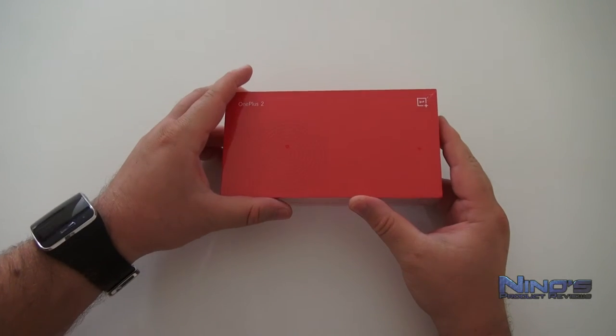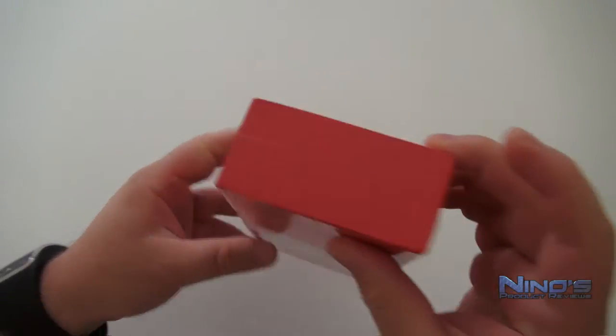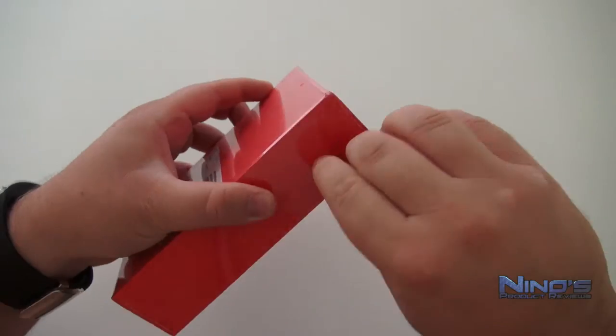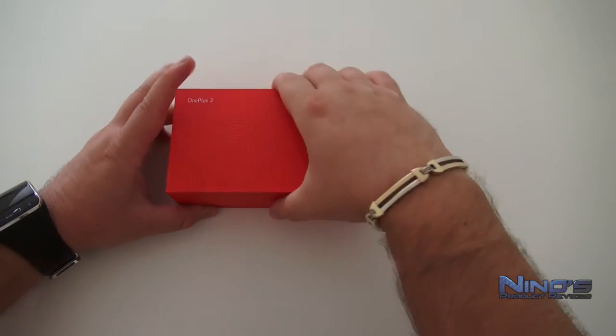Hello again guys, you're watching Nino's product reviews. My name is Nino and today we're going to take a look at the OnePlus 2. The OnePlus 2 is one of those phones that are really hard to get, but we'll talk about that later. I got one here, so let's unbox it first and see what's inside the package.